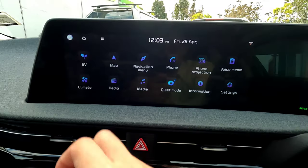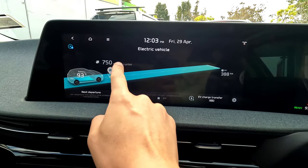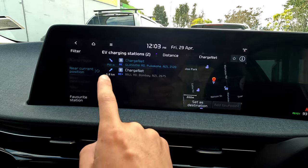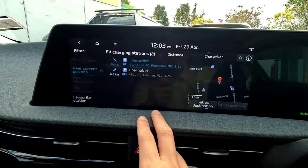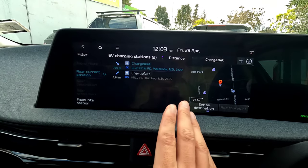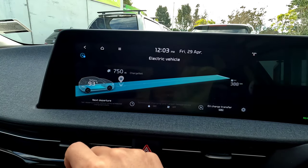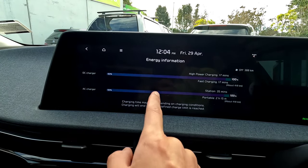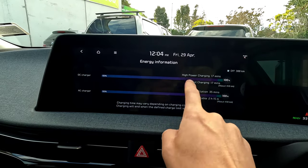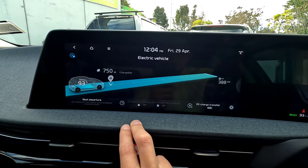At the front you can press the EV button, which allows you to see the EV charge information. You can also see charging stations around this area — simply press that button to search for charging stations. This is in New Zealand so we have a different map and display from yours, but you'll be able to find what you need. You can see your battery, energy information, high power charging, fast charging — all that information.